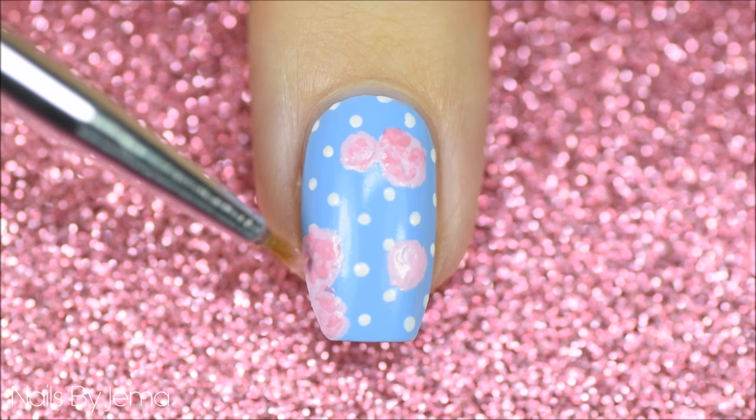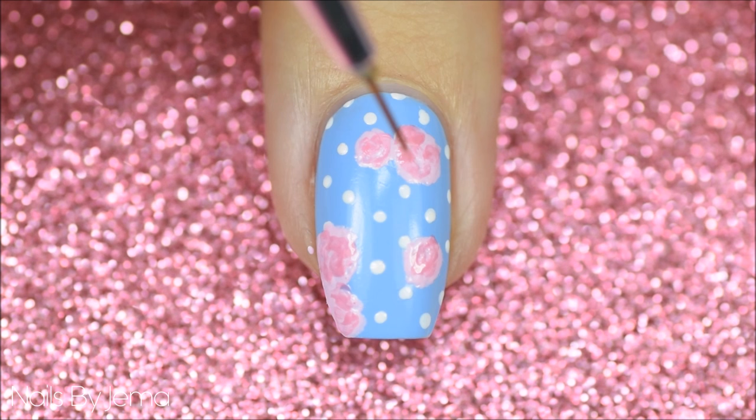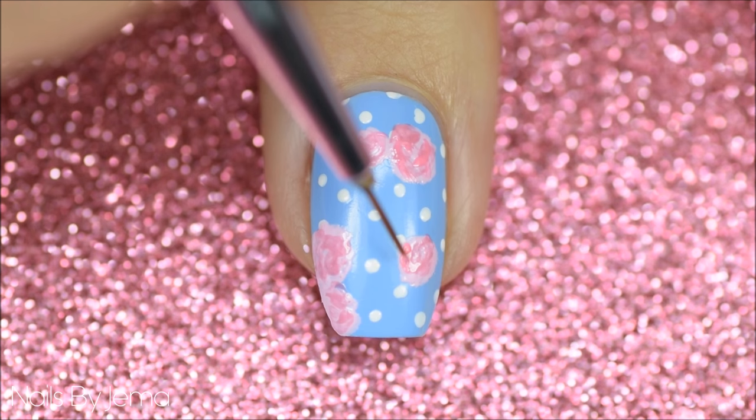Take a thin nail art brush and a bright pink polish and add some bright highlights over the roses. The trick to getting more realistic looking roses is a lot of light and thin layers in different colors, so you can skip this step if you want, but your roses are going to look a lot more two-dimensional.